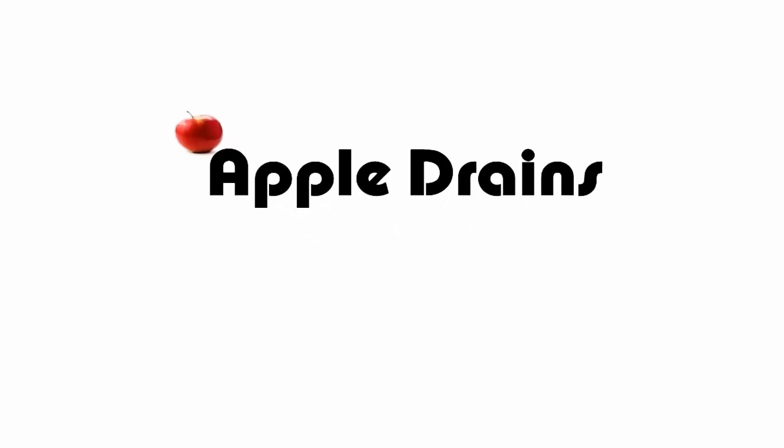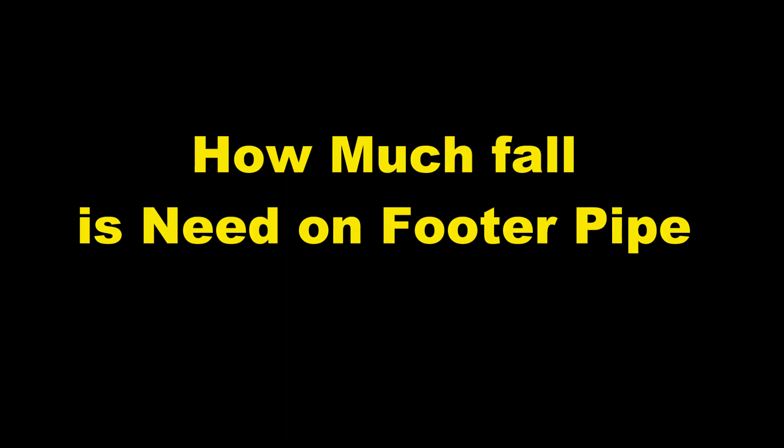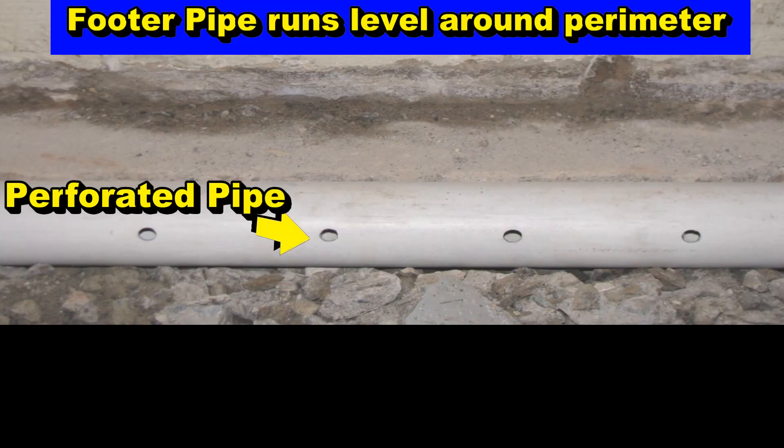Hey, good morning. Chuck here with Apple Drains. I get a lot of questions about how much fall is needed on the footer pipe. Let's take a look at how the system works.